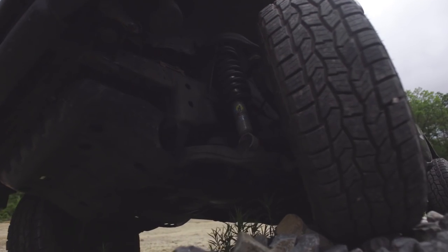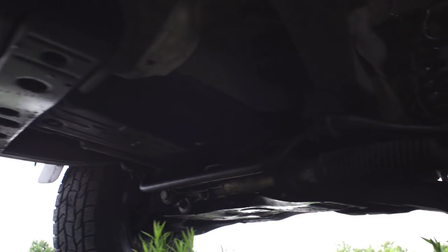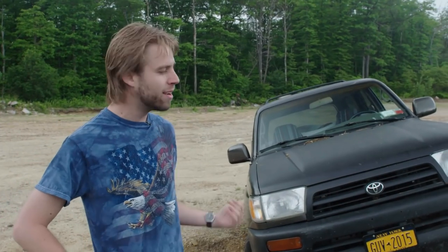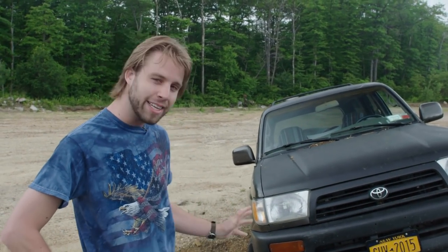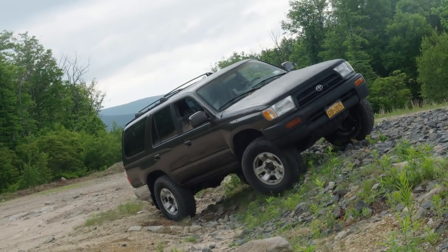We've been hanging a lot of crap on this tired old Toyota, but really it's a pretty perfect place to start off-roading. It's reliable and usable enough to get you to the trail on-road, but it's built up just enough to help you have a lot of fun out here. Solid, proven drivetrain, four-wheel drive with low range, decent tires, mild lift, and you're not going to mind getting a few extra scratches on it.